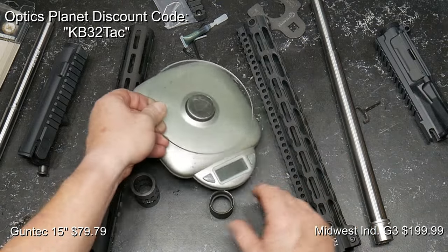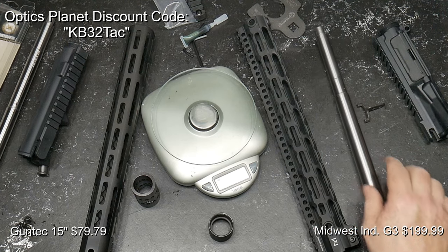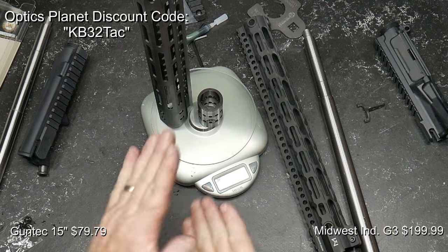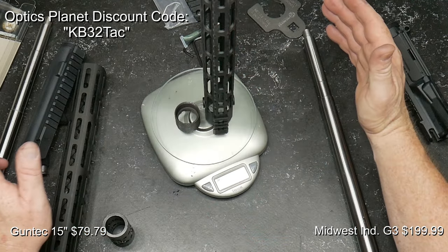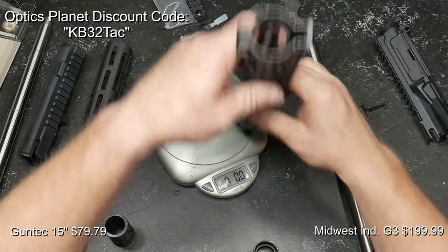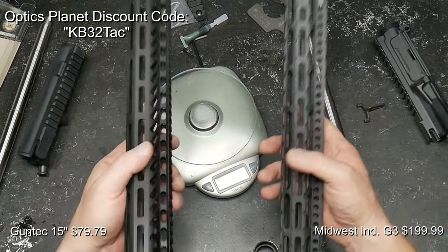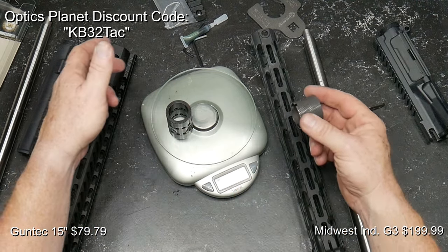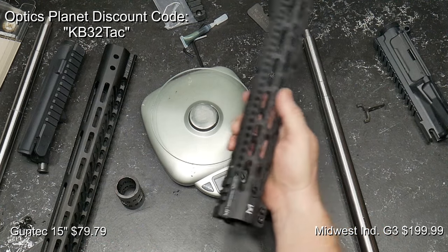Let's weigh these out so we can see where the advantage is. We know we're a lot heavier with the Proof Research barrel than with the Bear Creek Arsenal barrel, but let's look at the hand guards. Make sure you guys can see those numbers — 13.2 ounces with the barrel nut for the Gun Tech, and 9.4 ounces for the Midwest Industries. That is a considerable difference. The hand guard itself: 7.9 ounces for the Midwest Industries and 8.8 for the Gun Tech — so there's only about one ounce difference in the rail itself. The majority of the weight difference is in the barrel nuts: 4.4 ounces versus 1.5 ounces. That's the biggest difference right there.